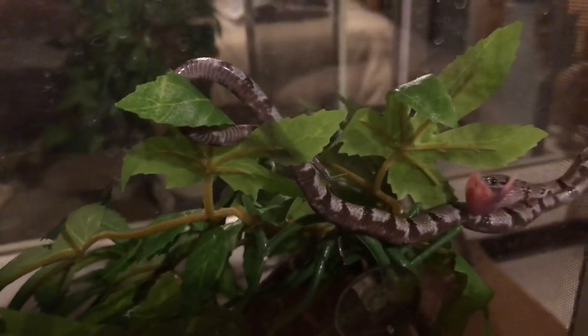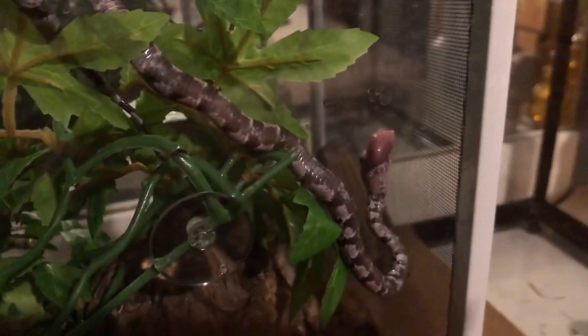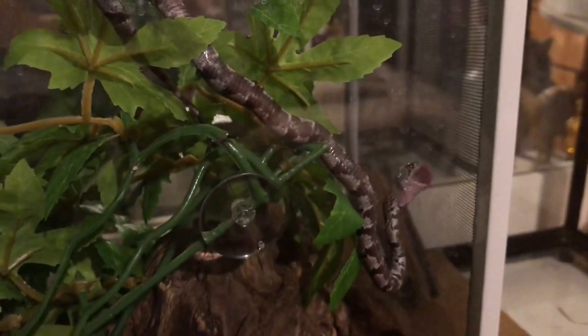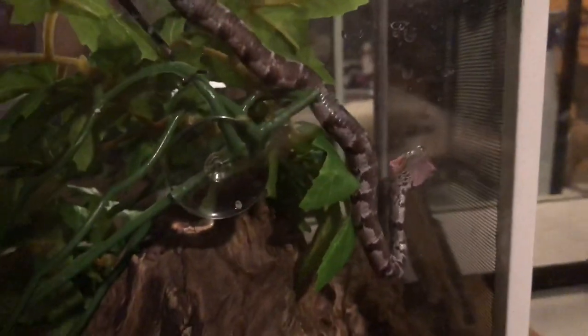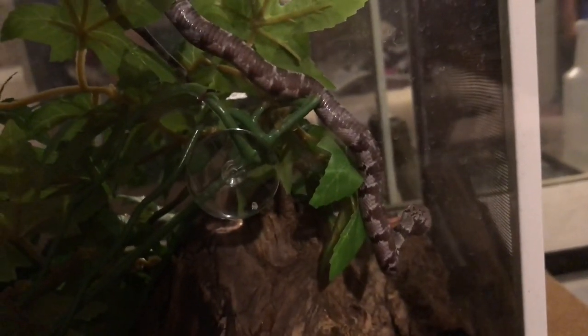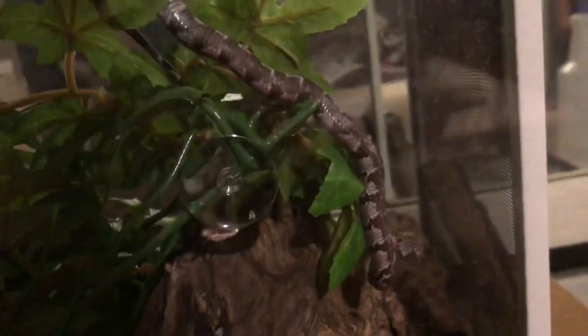We have had him for just a little while now. Like I said, he's quite the acrobat — I can't believe he pulls this off. He is a gray-banded king snake and I used to keep him down in the fish room, but it was just too hot for him down there.